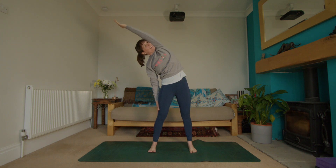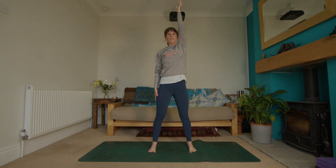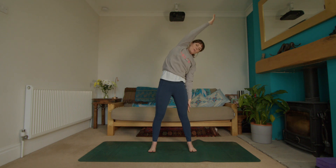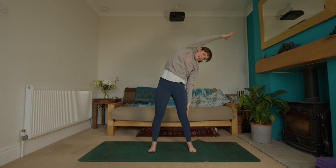Inhale gently back to the center, keep reaching through that hand, then turn the palm out, and as you exhale slowly lower it down and roll through the shoulder. Then inhale, raise both arms up, exhale, drop the right hand, inhale through the left side, and as you exhale slide the hand down the leg — other arm up and over.